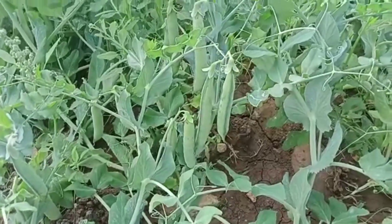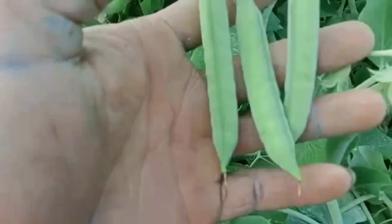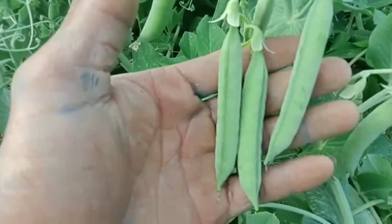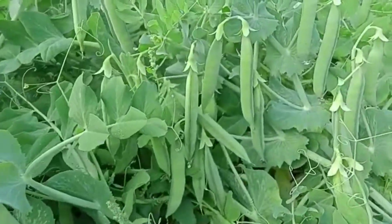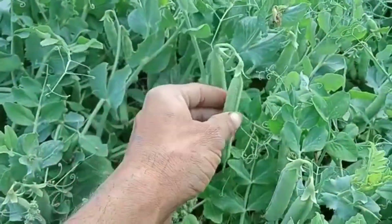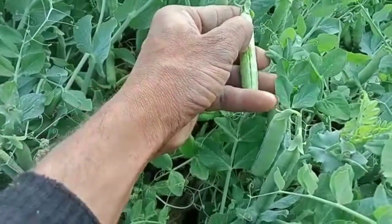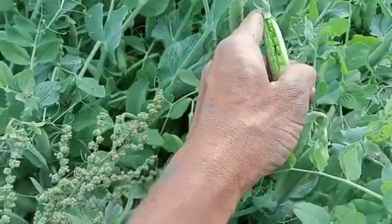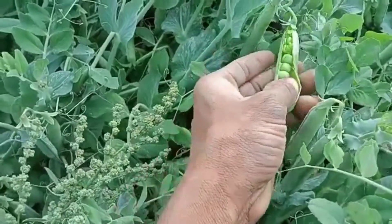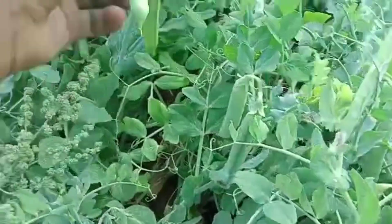Hi friends, in this video I'm going to show you a crop called green peas. You can see the green peas here — it is ready to harvest. I'll show you the pods here. I'll open this green pea and show you the pods. Look at this, they are very tender. You can see here clearly and they are ready to harvest.